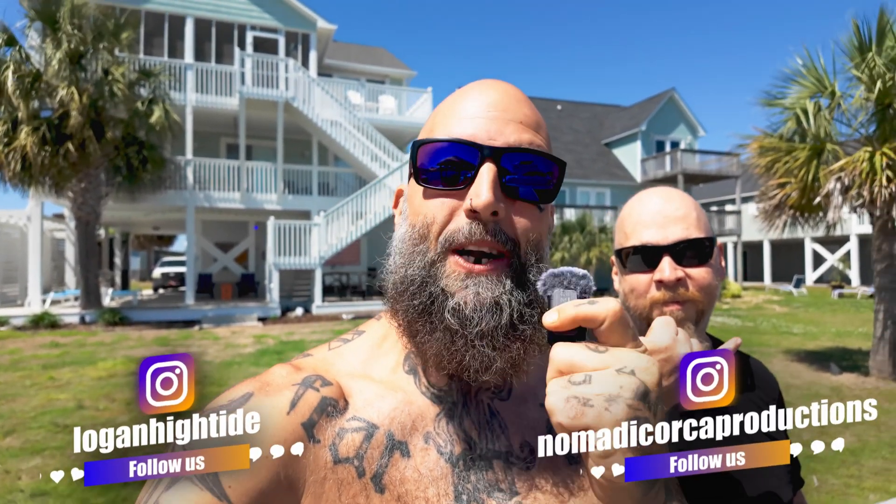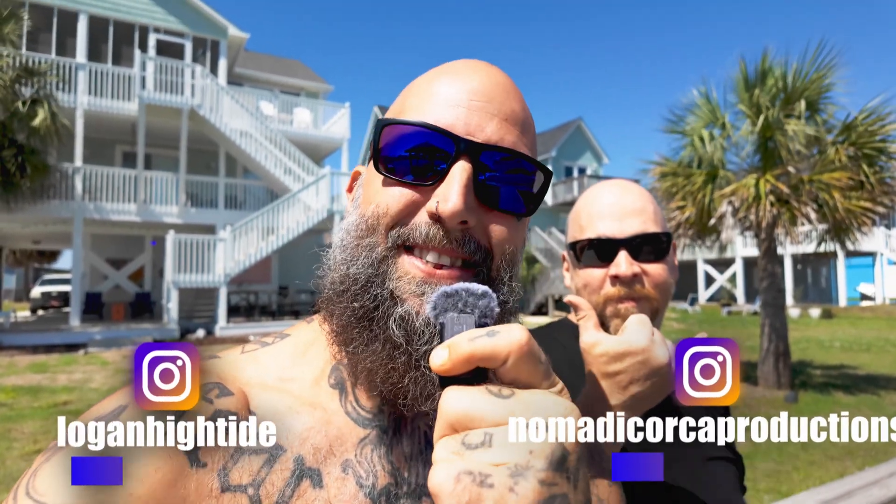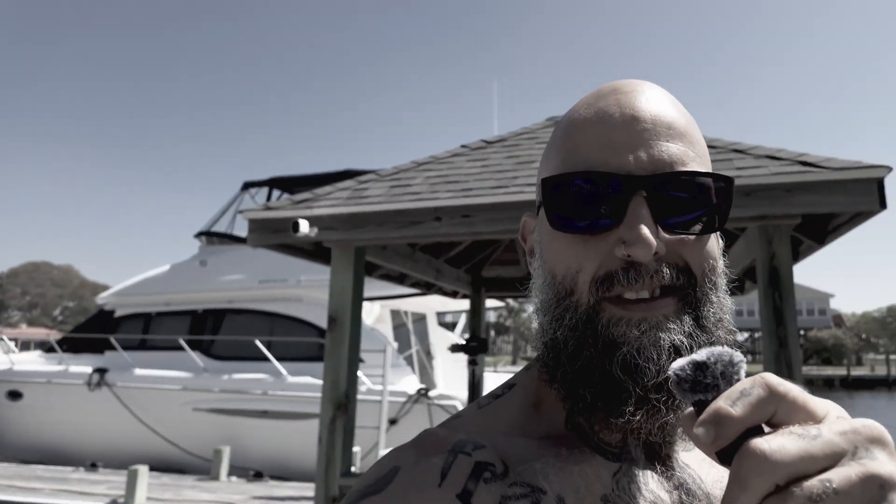We're here with Ernie of Nomadic Orca Productions and we are now making content together, so be looking for some crazy and awesome stuff coming your way. You all asked for more content, so here you are.